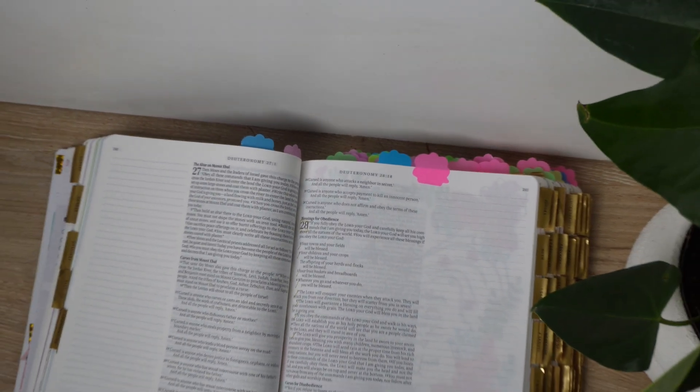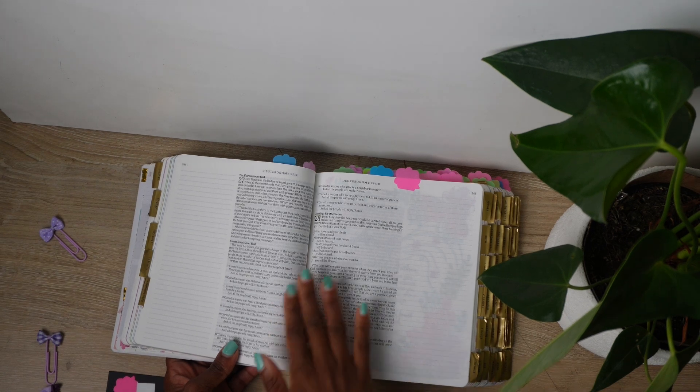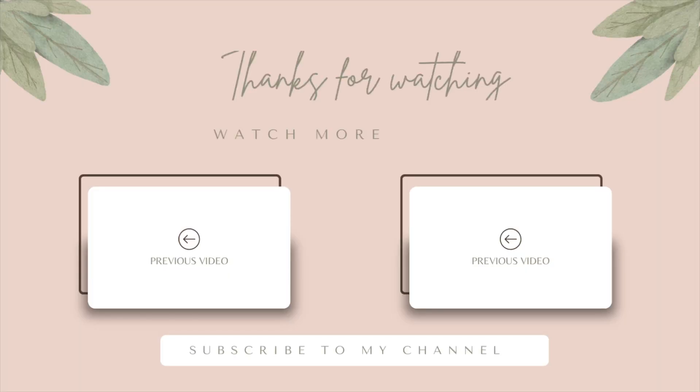Let me know what you are using and how you're preparing for effective praying in 2024. Thank you so much for taking the time to watch this video. If you haven't seen my prayer journal video, I would recommend you watch that next.